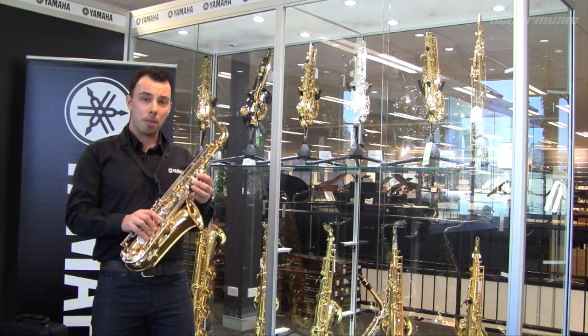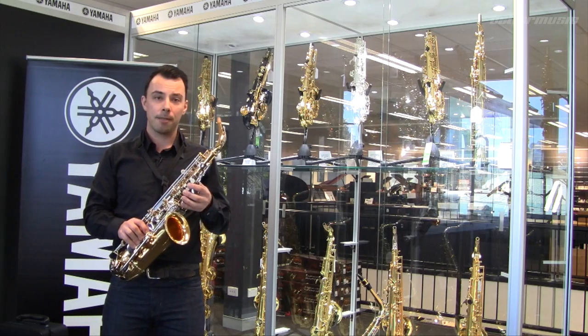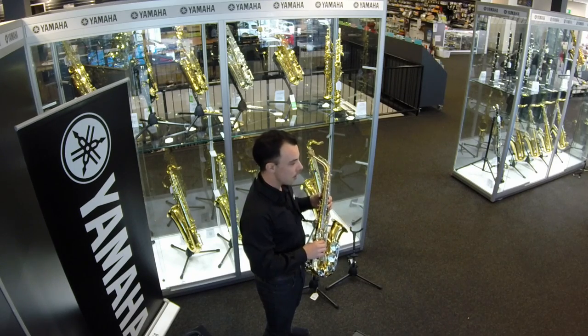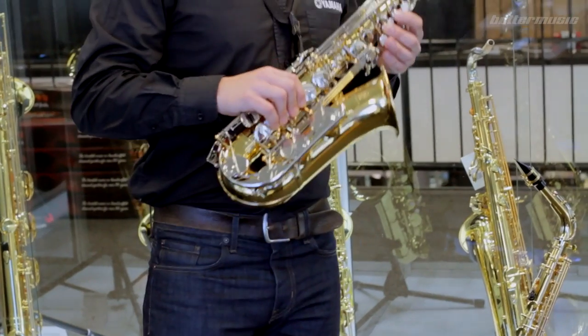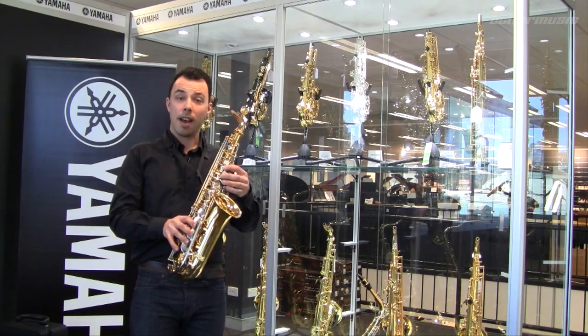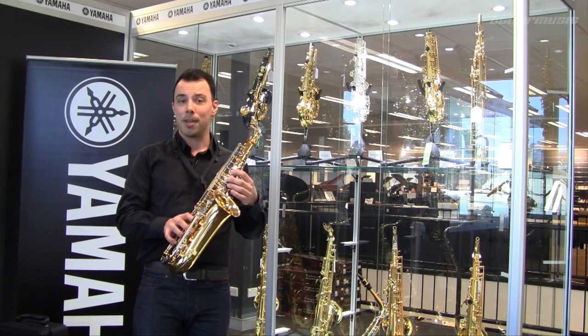There are two options in the Yamaha student range of saxophones. A lot of attention has been paid to both models in terms of their ergonomics. The saxophone is obviously a little bit heavier than the flute or the clarinet, so it's really important that they're comfortable to hold and therefore easy to play for beginners.